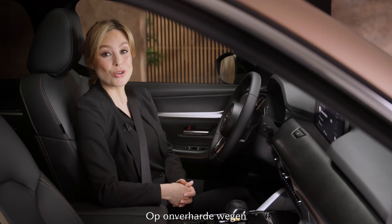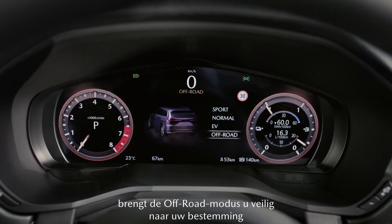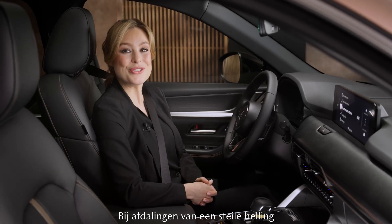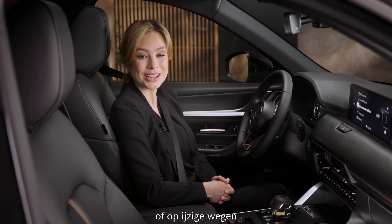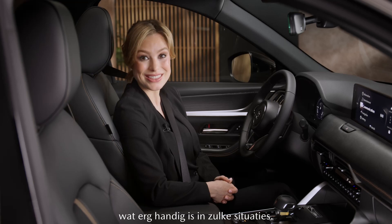If you want to drive cross-country, the off-road mode will take you safely to your destination by optimizing grip and traction. And should you find yourself driving downhill on a particularly steep slope or icy road, you can activate the hill descent control, which is very useful in these situations.